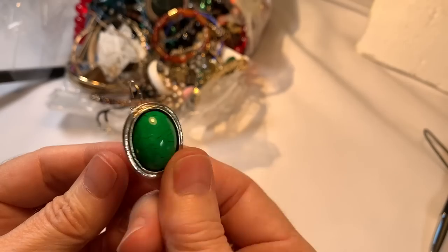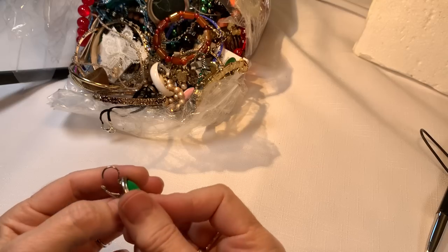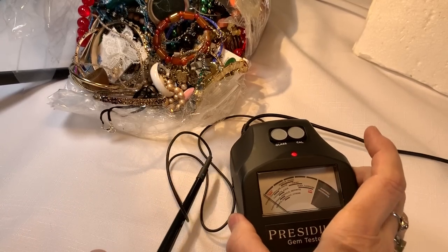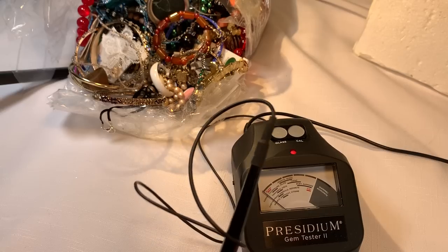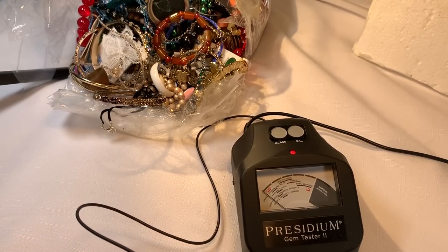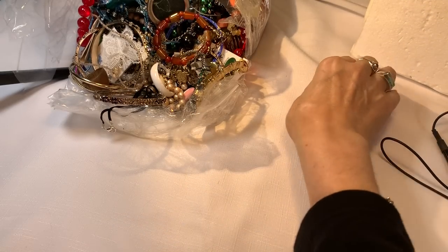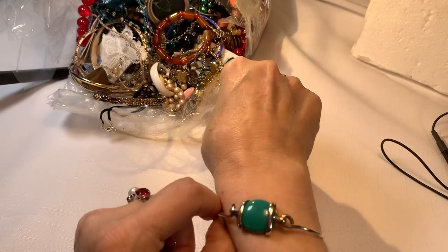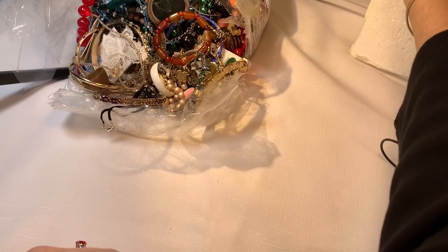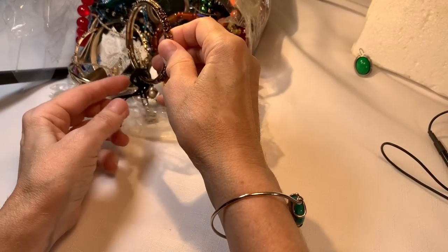He waited for his mate, and there it is! So we have a green pair of earrings — might as well check them out right now. I think they're acrylic and they're meant to look like... gosh, I'm going to embarrass myself getting the name of the green stone. They're meant to look like that. Yes, I do know the name of the stone, I just can't think of it.